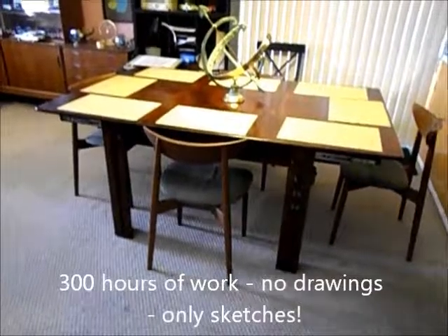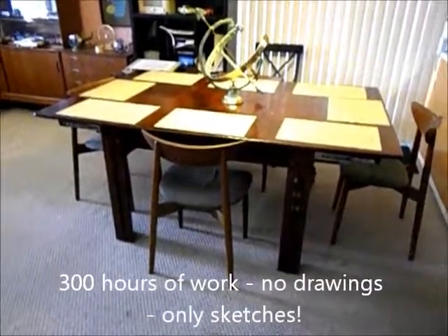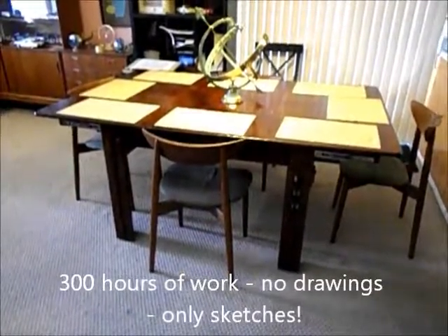As soon as I do some work on the chairs I'll make a video of that, so thanks for watching.